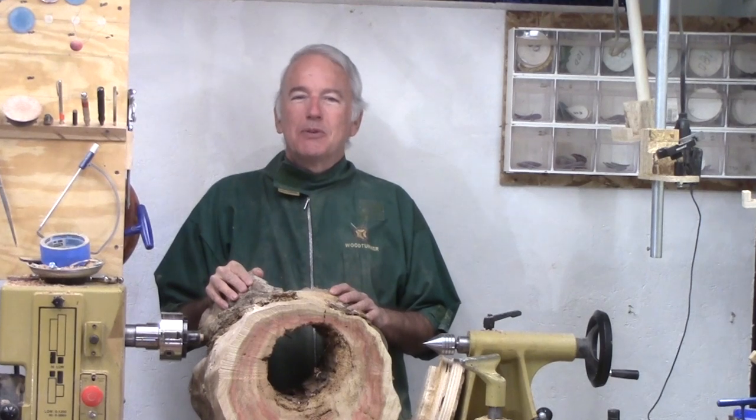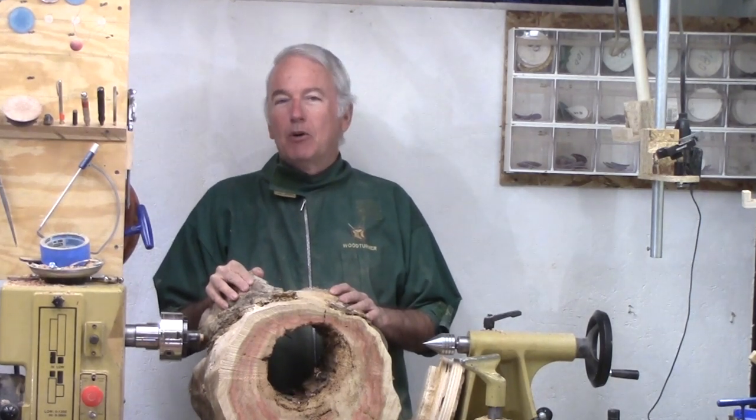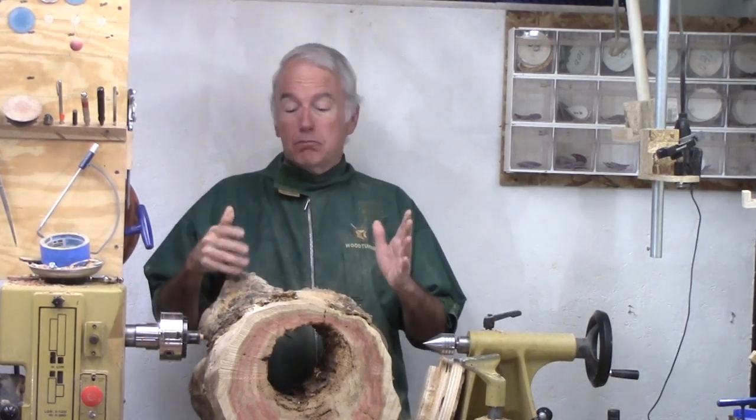Hi, Alan Stratton from As Wood Turns. Recently, I went with a fellow club member to look at some wood and obtain some.